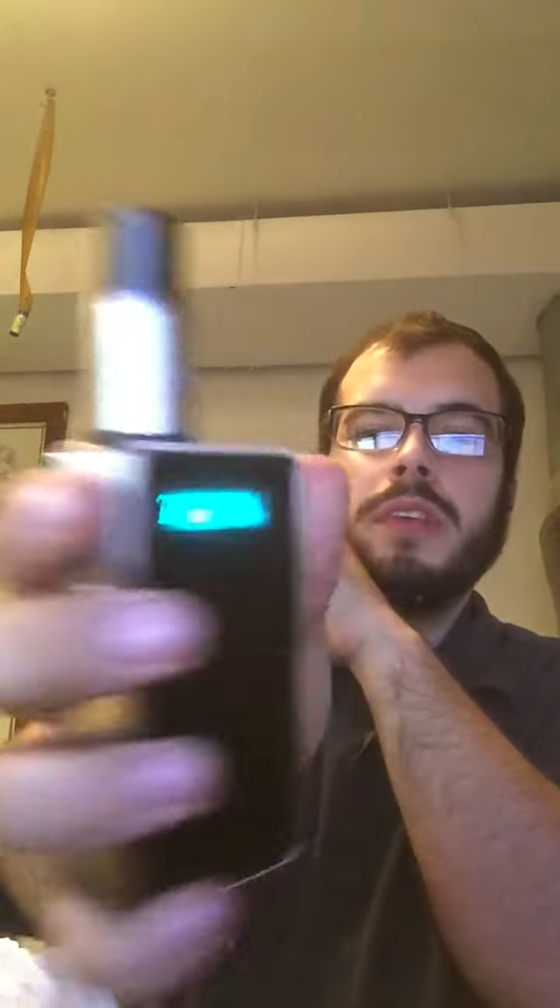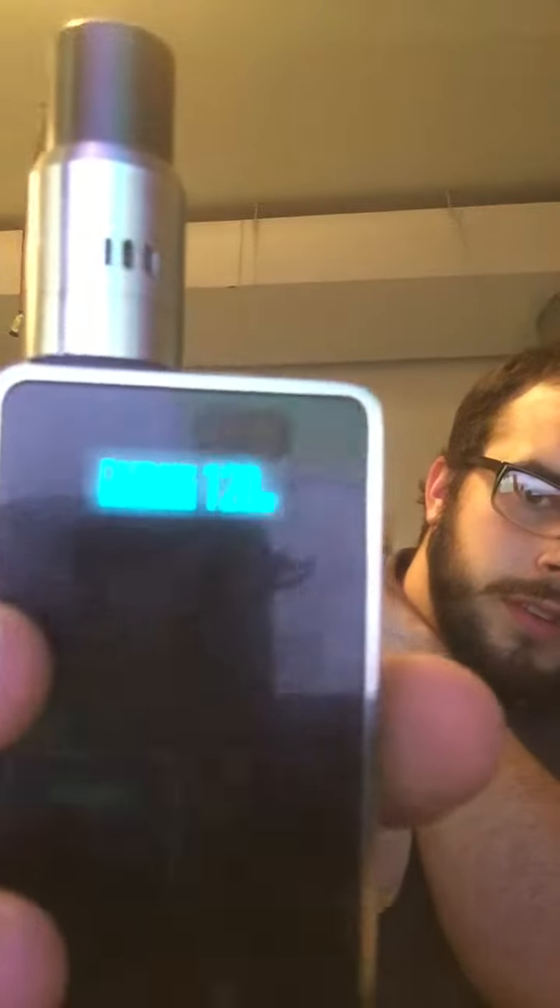So let's throw a little liquid on there, and I'll show you what this baby can do.